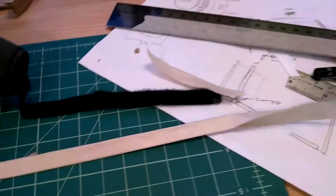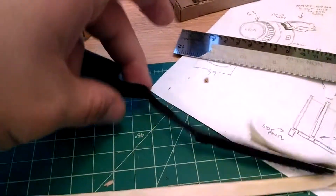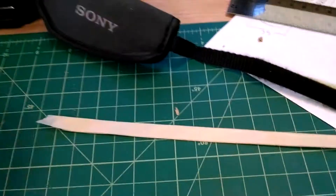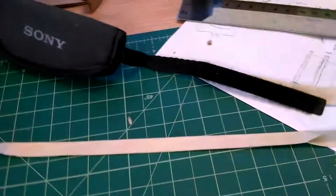I just want to show this. I was trying to figure out how to make the hand strap here, and what I did is I took the masking tape and put three layers down on the mat, then folded it in half lengthwise.